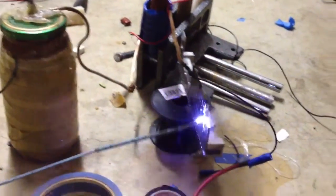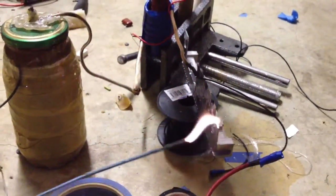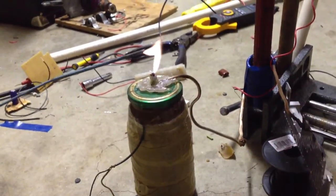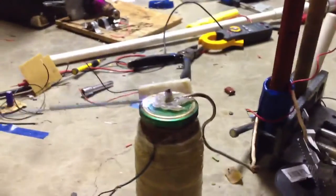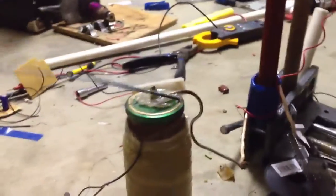Okay, I'll turn it on. Just making sure it's discharged. Thanks for watching.